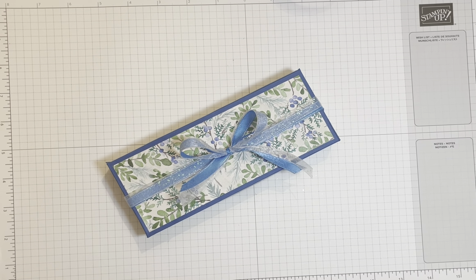Hi there and welcome to Stamping in the Barnyard. My name is Bethany Barnard and I'm an independent demonstrator with Stampin' Up! and I'm working on 12 weeks of whimsical Christmas projects to share with you as we count down for Christmas.